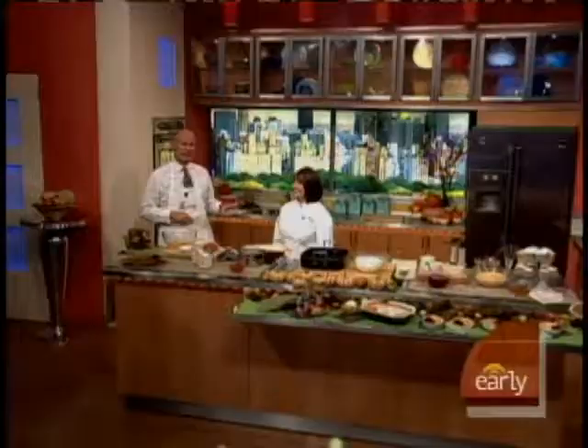This morning on our Thanksgiving Tout-Town Desserts, Gail Gand is the executive pastry chef and owner of the award-winning restaurant True in Chicago. She has five alternatives to the traditional pumpkin pie.